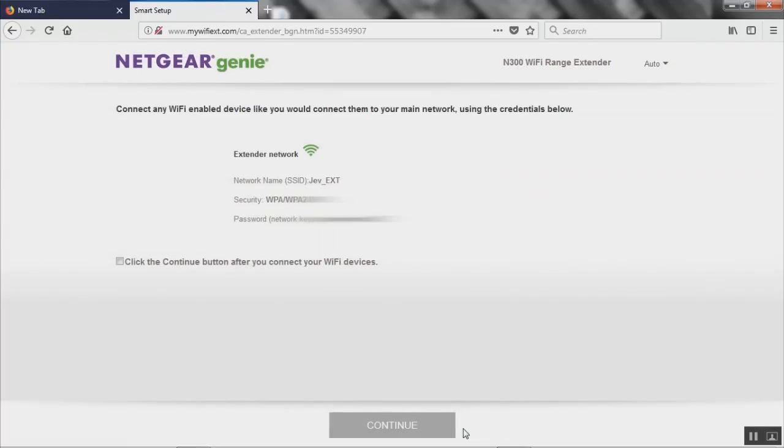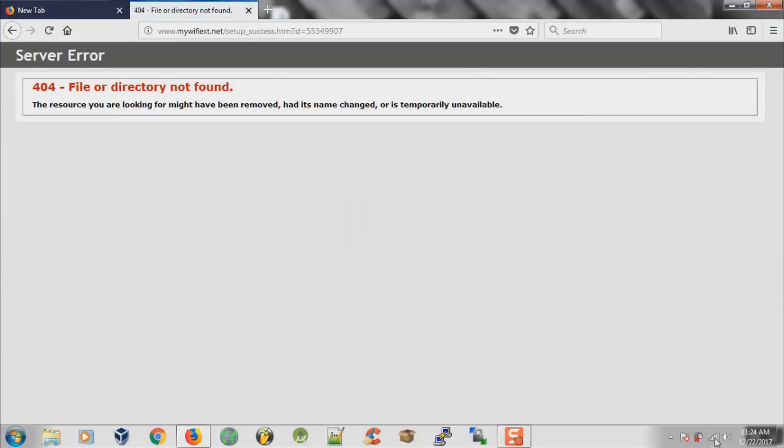It looks like we're set up and basically done. It tells us the name of our Wi-Fi extender, the type of security, and the password to connect to the Wi-Fi extender. I would suggest you write down this information and keep it in a safe spot in case you need it in the future. After you've got that, click the continue button.